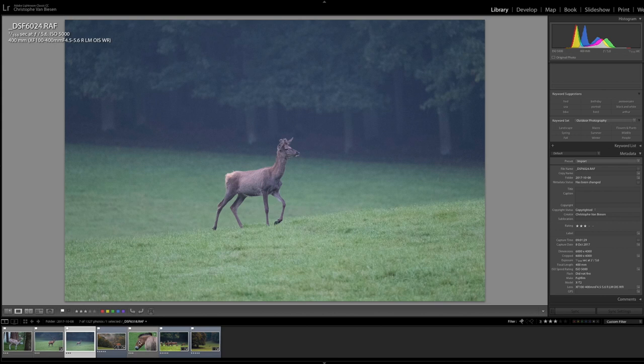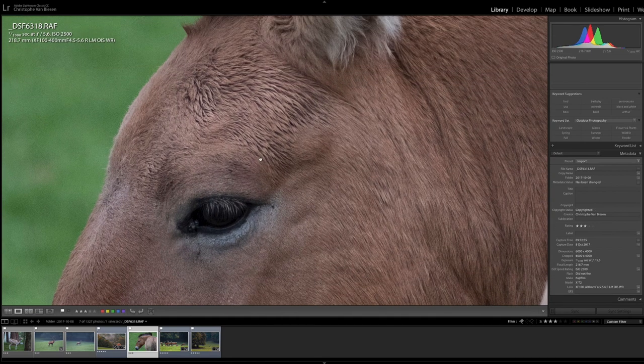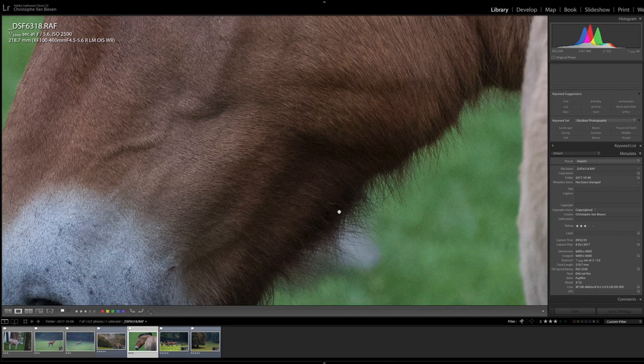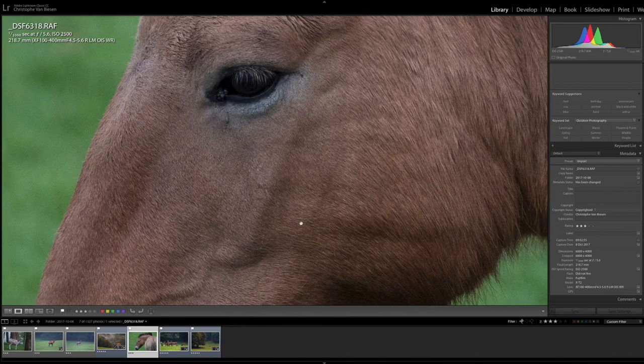Then I want to show you one more RAW picture, and for this one the ISO is a lot lower — it's at 2,500 and we are at 1/1000th of a second. And this is really sharp. Look at this — you can really see the whole fur of the animal, you can really see all the individual hairs. It's really amazing; the detail is just stunning.